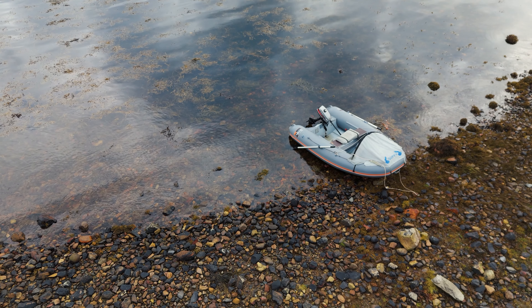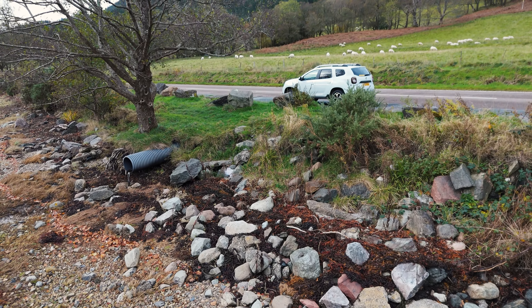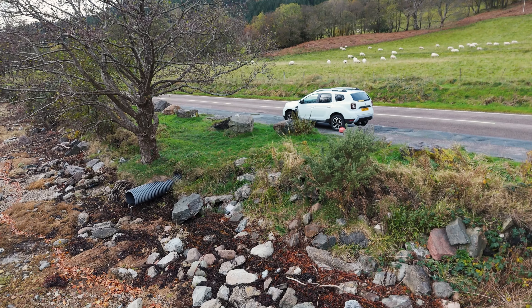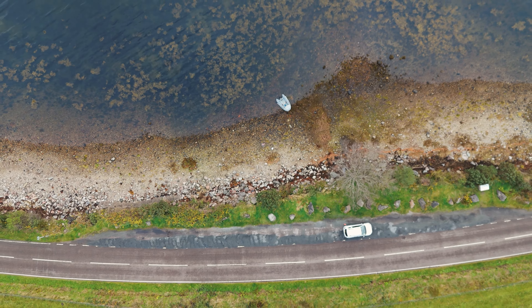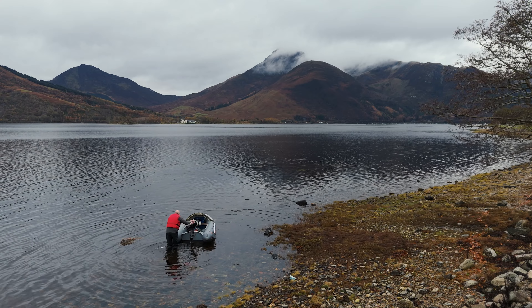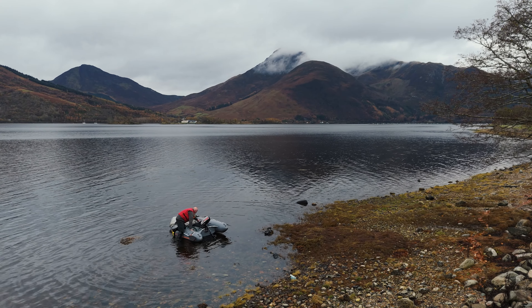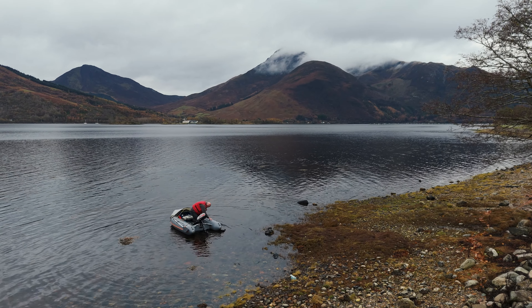I was using my 2.75m F-rib inflatable, as it's so easy to park in a lay-by then carry the boat down the banking to the shore. I don't bother with transom wheels in the boat as they are totally useless on most surfaces I launch from. I'm using my auxiliary outboard, a 3.2hp Mariner 2-stroke which weighs only 12kg.